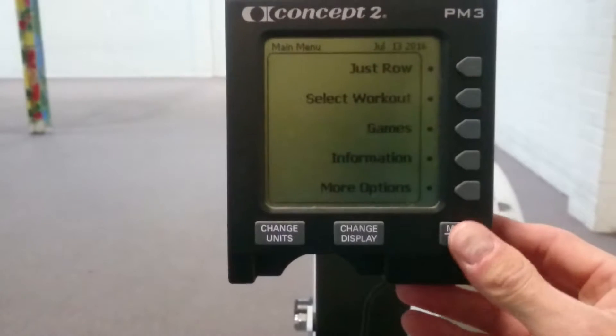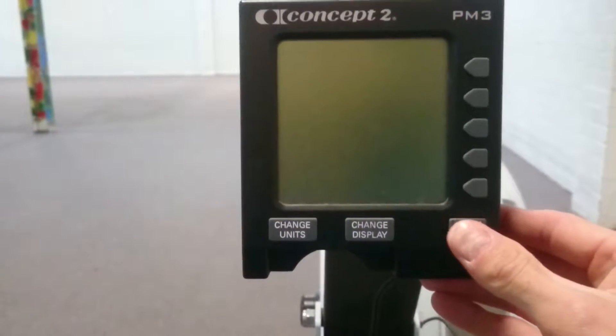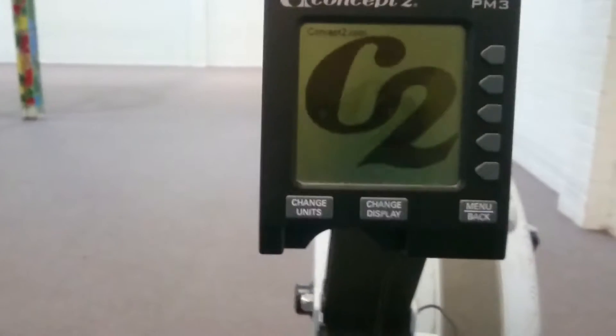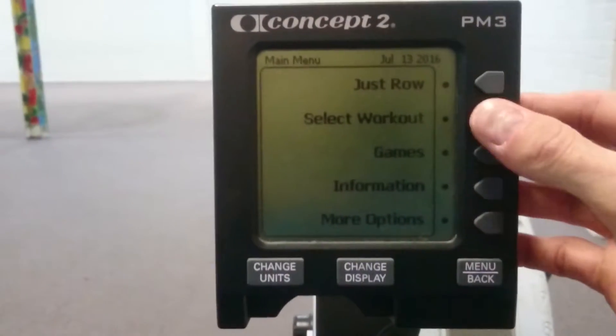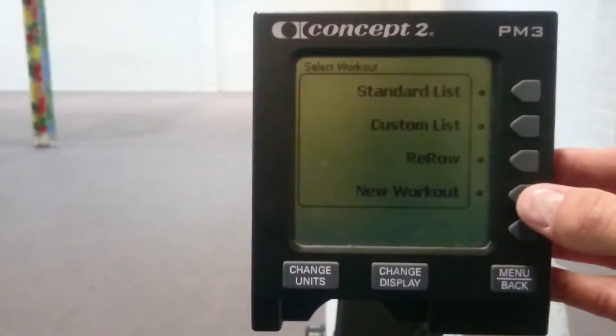To start with, you press the menu back button of the rower. Hopefully it starts up. Alright, here we go — starting up, Concept2. This is your main menu. From here you're going to click Select Workout. From there you're going to go New Workout.